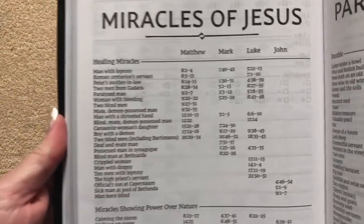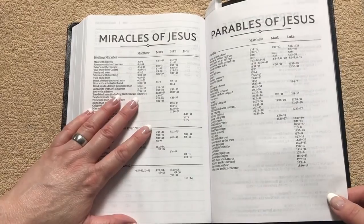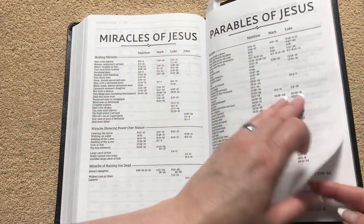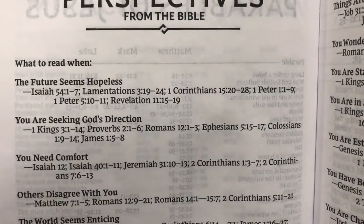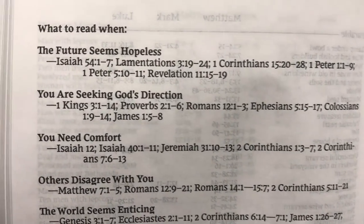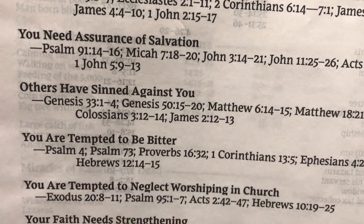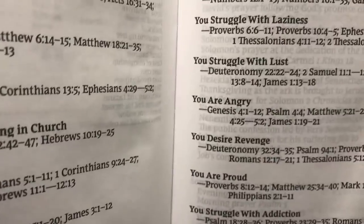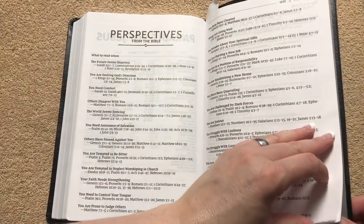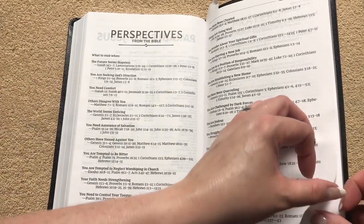In the back we have the Miracles of Jesus and the Parables of Jesus — kind of like a Harmony of the Gospels since it gives you a lot of the same information. There's also a 'Perspectives from the Bible' section with 'What to Read and When' covering various topics that we all deal with on a regular basis. This can be really helpful, especially if you gave this Bible to a new believer who isn't yet familiar with the Bible.